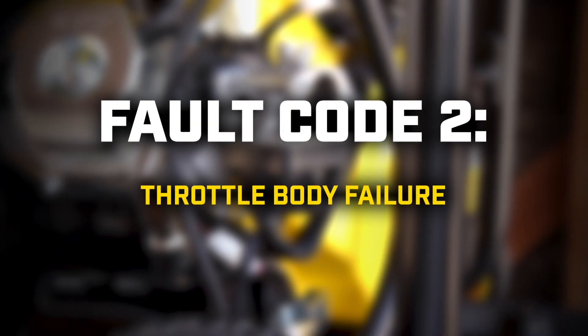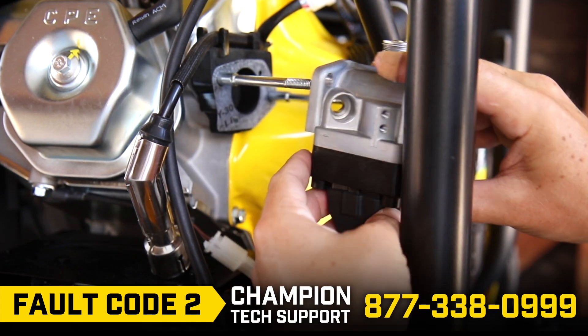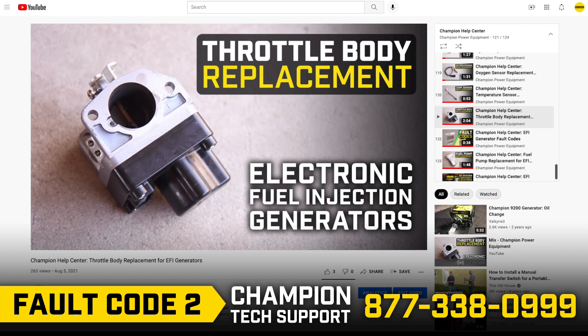Fault code 2: You will need to replace the throttle body. Call Champion Technical Support and follow the steps in our Throttle Body Replacement video.